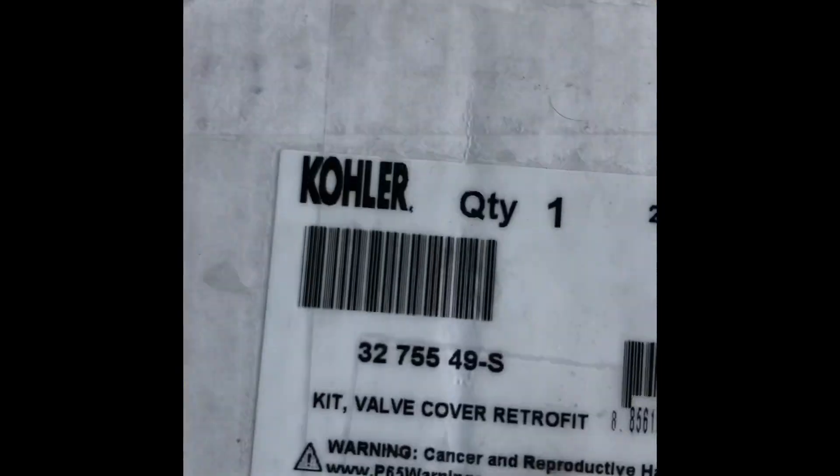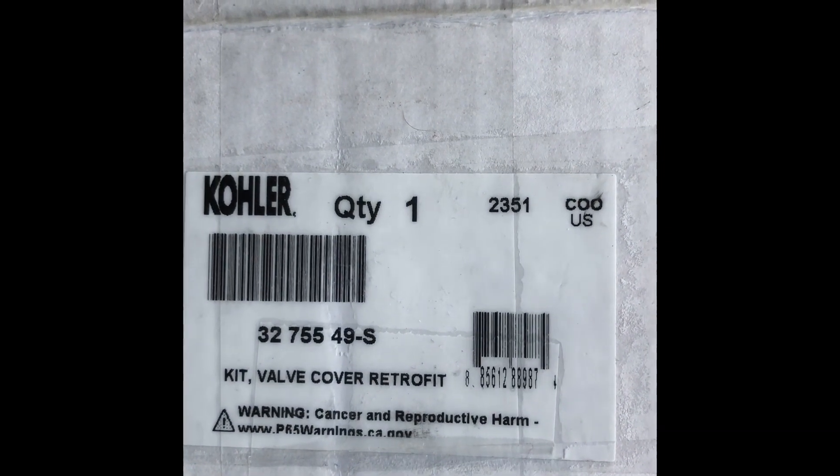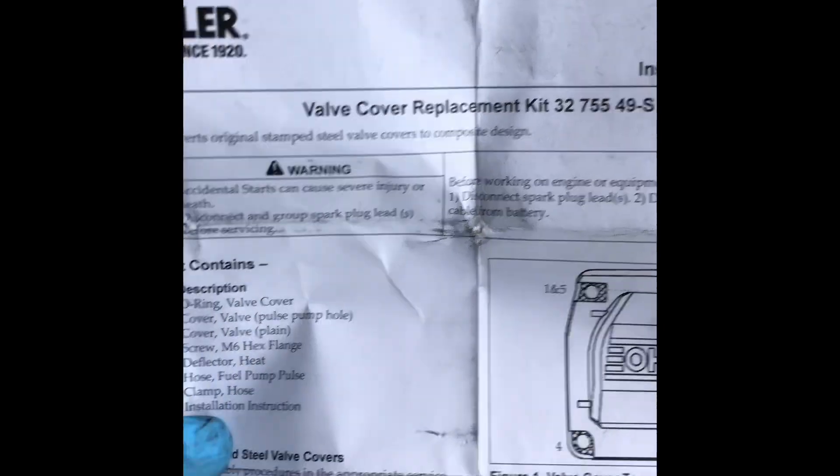So there's the part number — valve cover retrofit kit. Rather than these stupid torx screws — these are T27 torx in case you're wondering how to get them out — this is the valve cover replacement kit.